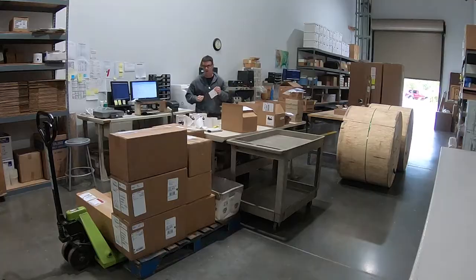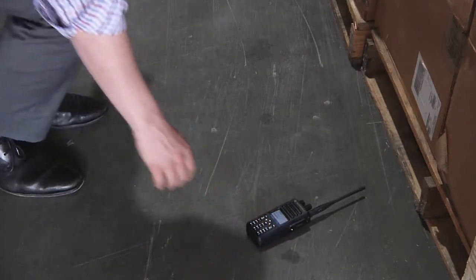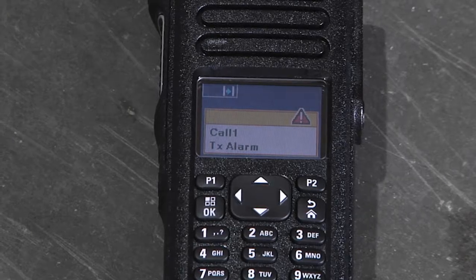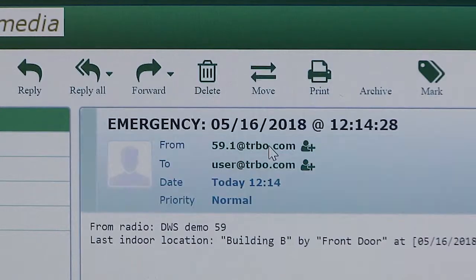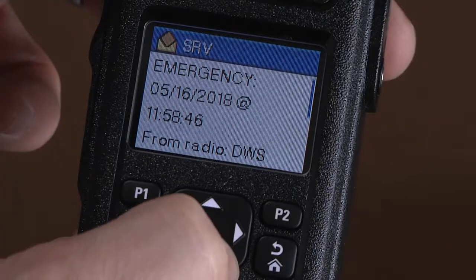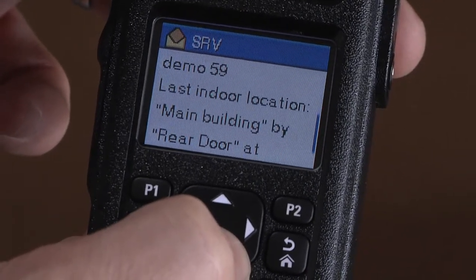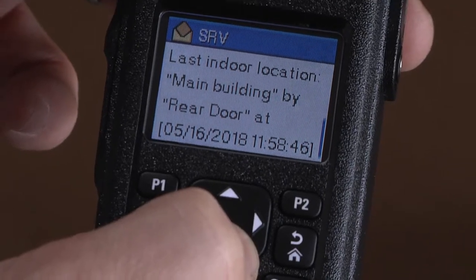Next I'm going to demonstrate how to use the man down functionality as well as the emergency button. The way man down works is if the radio is laying horizontal for any predetermined amount of time, it sends a signal to the gateway which then notifies the dispatcher of an emergency. It then sends a signal as well to all the other radios in the system, notifying them of the last known location and the particular user that has gone down.